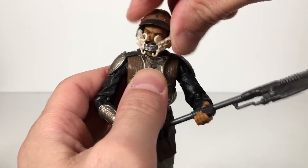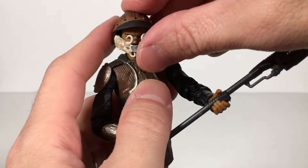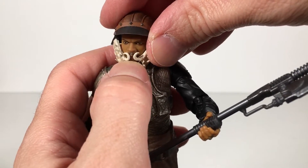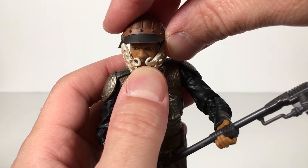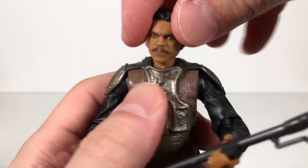It fits over his head really well, and it's cool that it's soft because Lando would pull down this part at one point, so you'll be able to do that if you want. Pretty awesome.